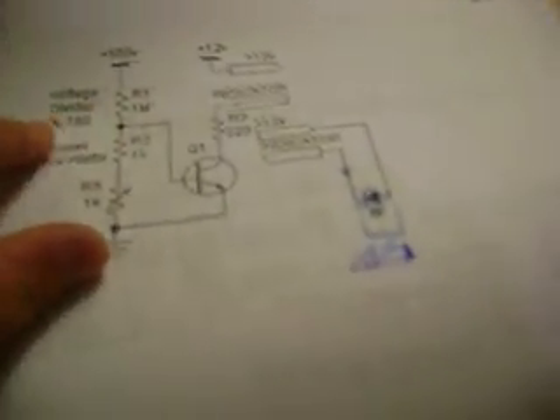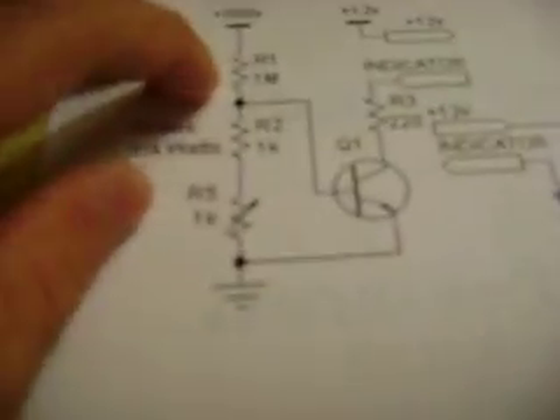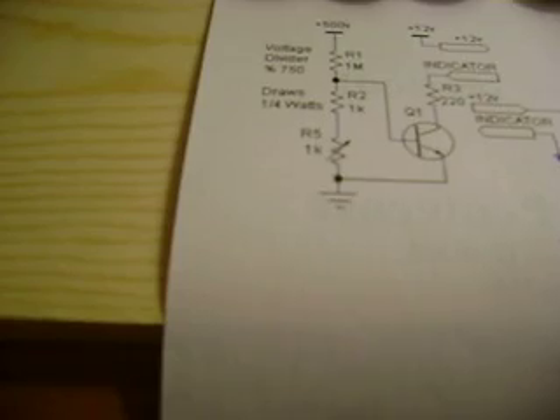I got this off of coilgunsite.com — it's a voltage indicator. He has it set up for his 500-volt caps, but I'm going to add some more resistors to make it suitable for my 300 volts.